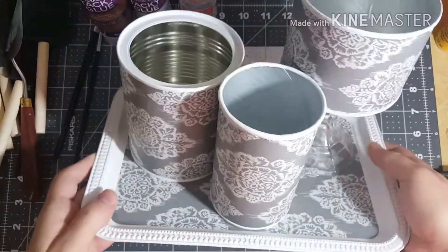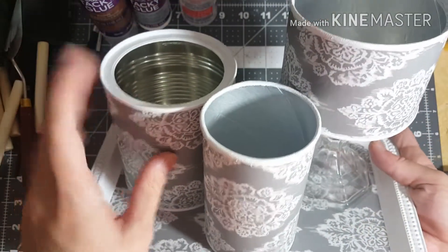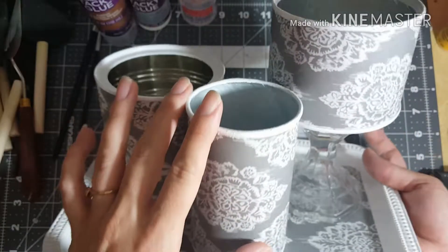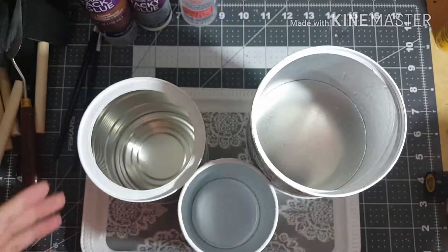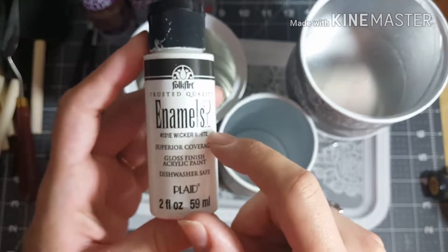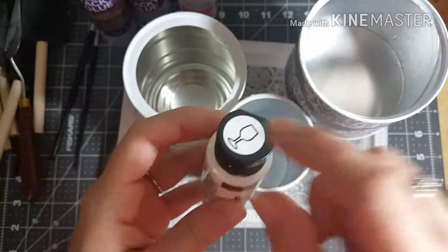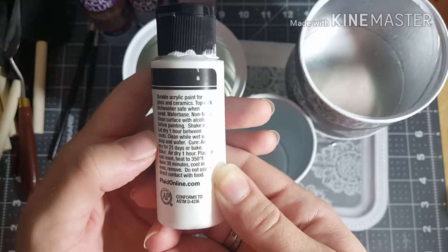Everything is glued on here with E6000. I painted the cans white first — I put gesso on them because some parts are metal. This can is completely metal, and this one is only metal on the bottom. I painted them all with gesso and then with white acrylic paint. This paint is actually enamel, which means it's dishwasher safe and can be used on glass, metal, and ceramics.